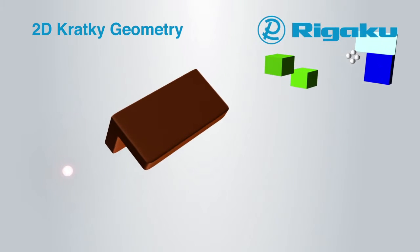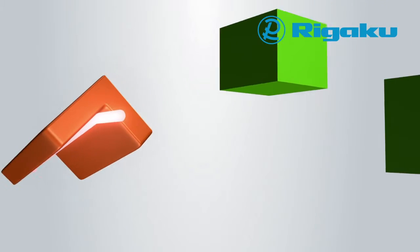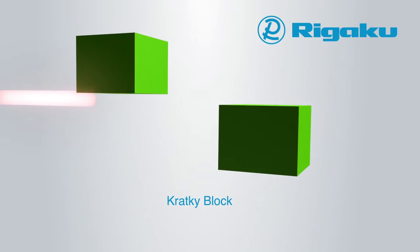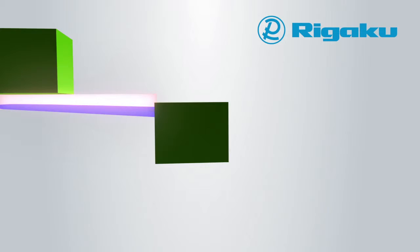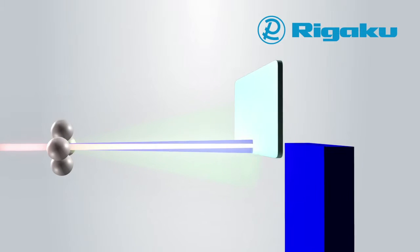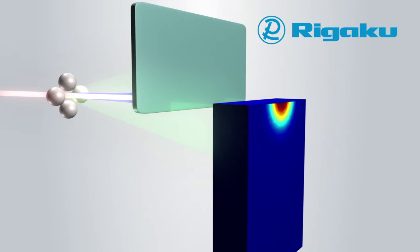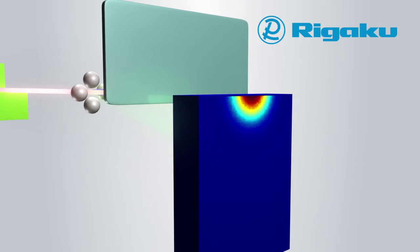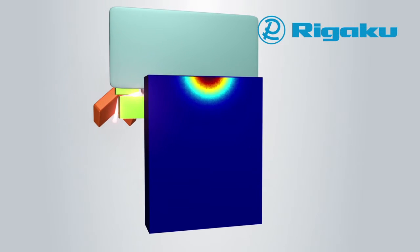Rigaku's patented 2D Kratky geometry uses confocal focusing optics with the focus position at the detector. The beam is cut in the horizontal direction to enable low-Q measurement, resulting in a rectangular shaped beam at the sample. This 2D Kratky geometry provides high flux at the sample position, and the beam focal point at the detector produces SAXS data that doesn't require de-smearing correction common to traditional Kratky systems.